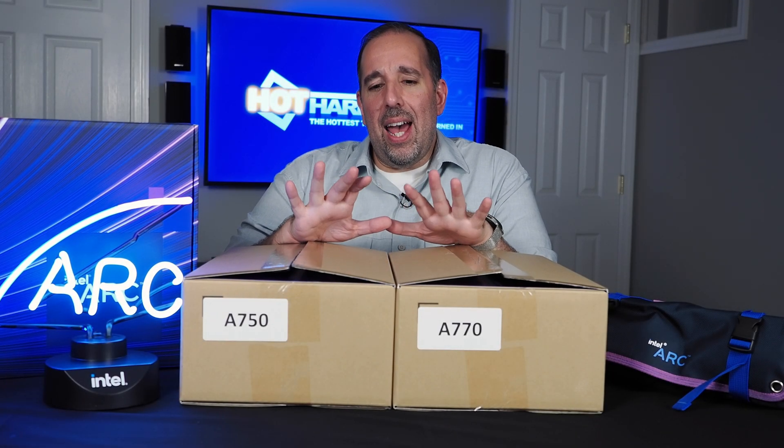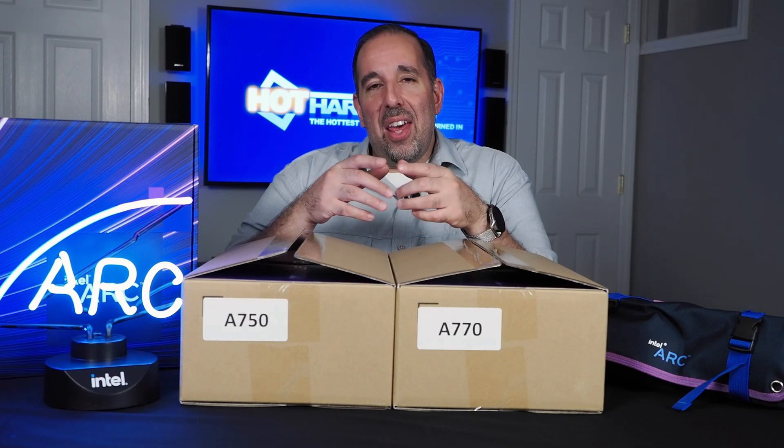Hello everyone, Marco Cepetta for Hot Hardware here, and I have absolutely no idea what could possibly be in these two nondescript boxes. Let's find out together next.